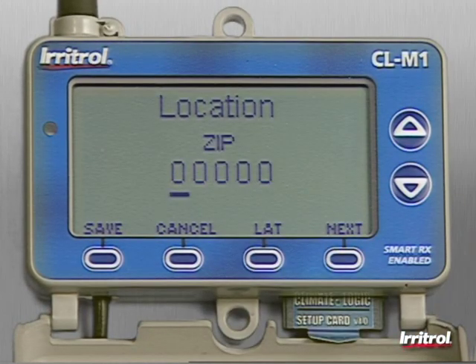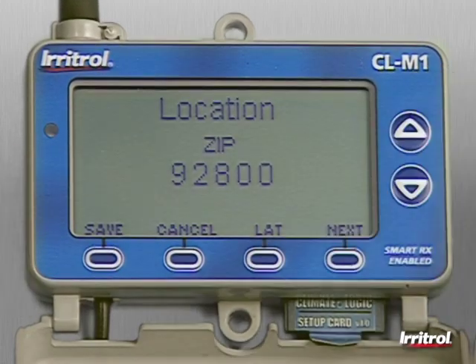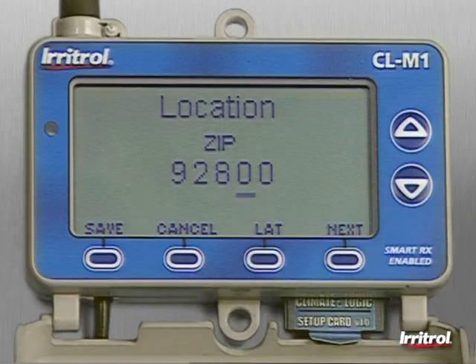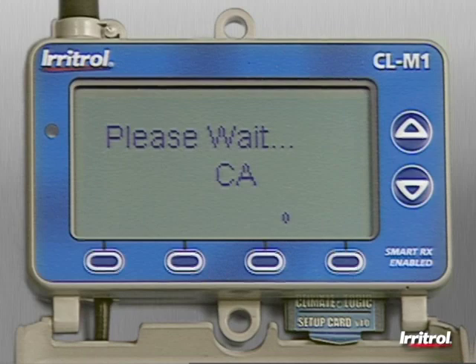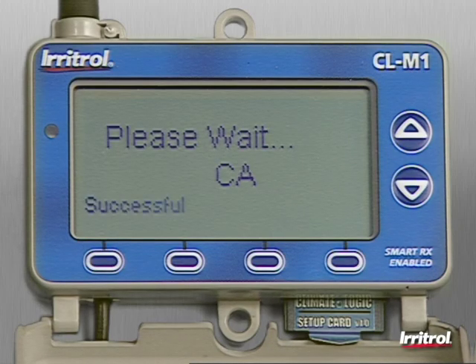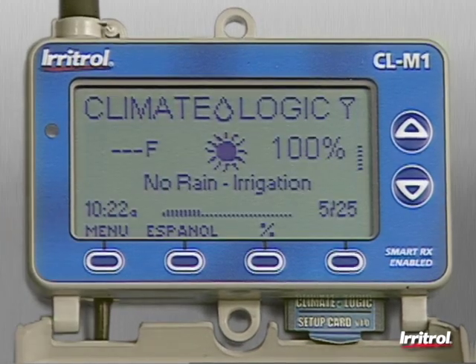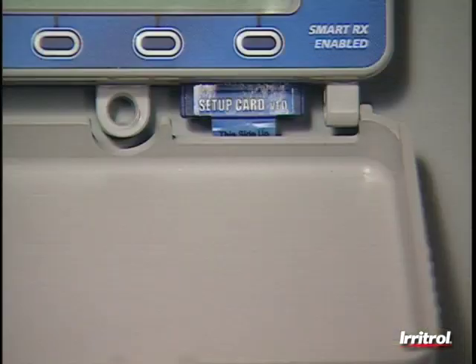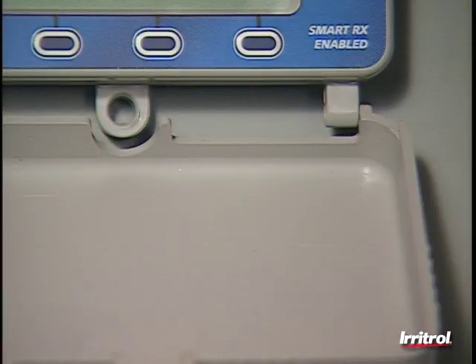You can use a postal zip code or the latitude-longitude coordinates. Use the arrow buttons to scroll to the correct digit and press next to move on. Once you've entered all the digits, press the save button. By pressing save, the information for your site's specific location is uploaded from the SD card to the receiver module — it takes about 20 seconds. This database will be used along with data from the wireless weather sensor to calculate watering schedule changes according to current conditions. You'll probably not need the SD card again, but it's a good idea to store it just in case.